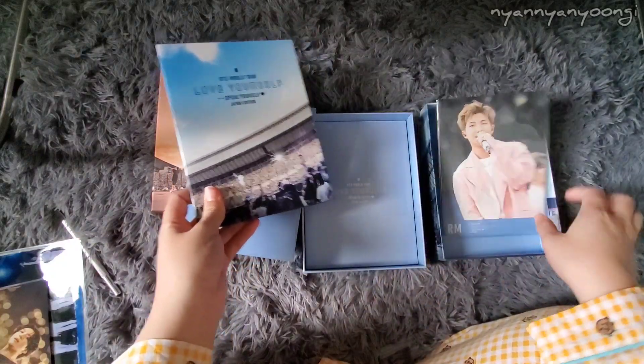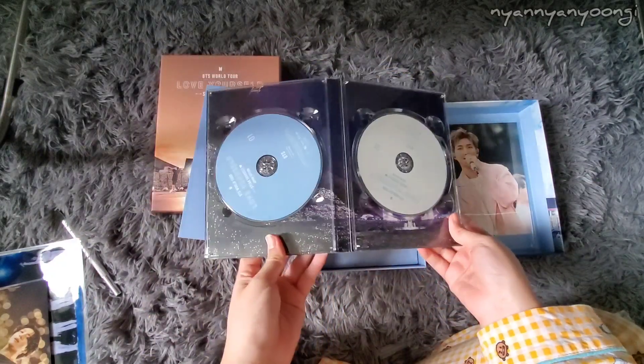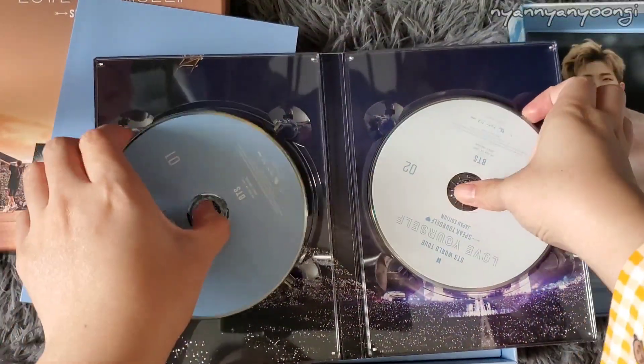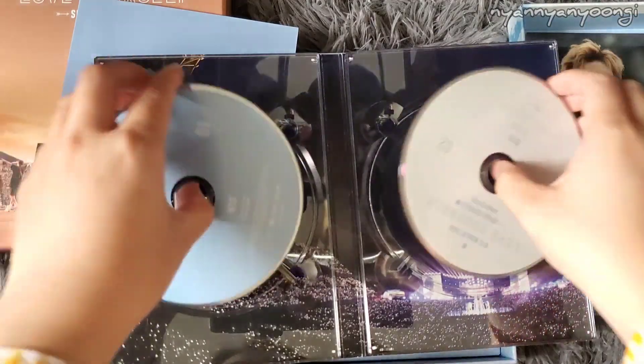Let's do the photobook — or the photocards last. This is the Blu-ray DigiPack. Here — it's blue and white instead of the peach and white from the DVD.